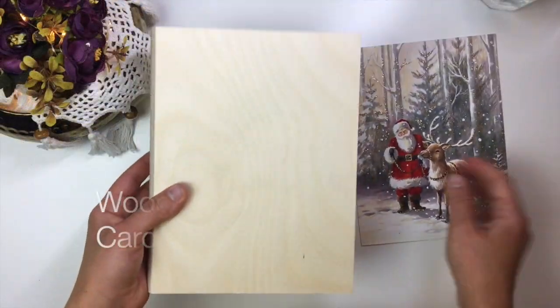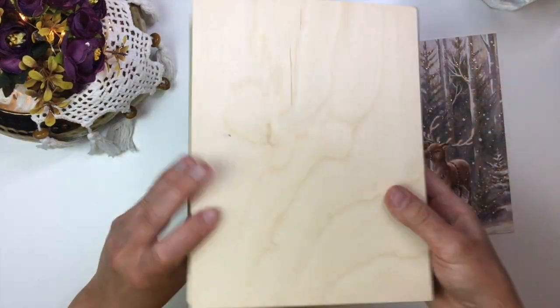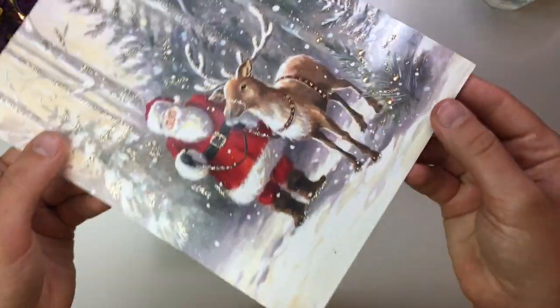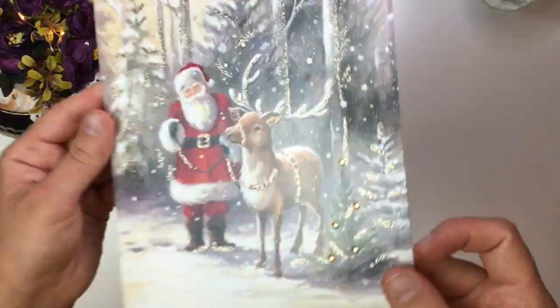First we're going to take care of the box and add our decoupage later when we're finished with all of the painting. The technique we're going to be using for painting I like to call acrylic staining. It requires a lot of water, so it's best to do it before decoupage so it does not seep under or inside of your decoupage paper.